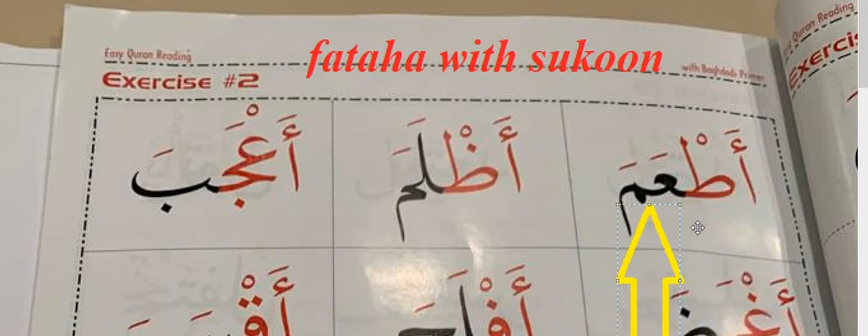At, Av, A. It's time to read the full word: Atana, Atlama, Atjaba.